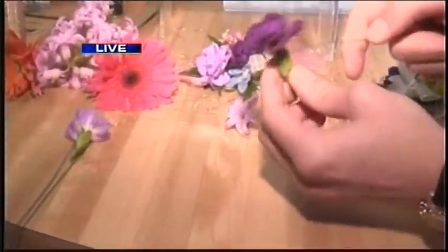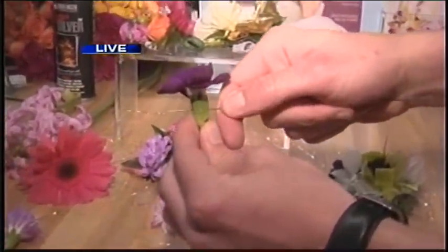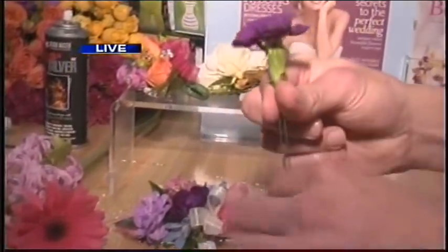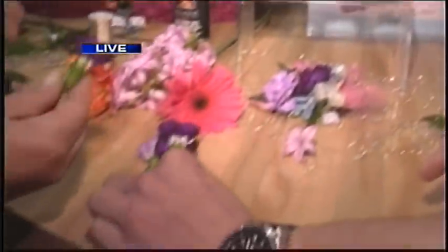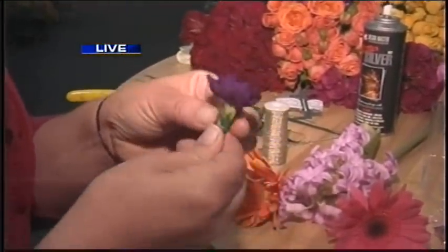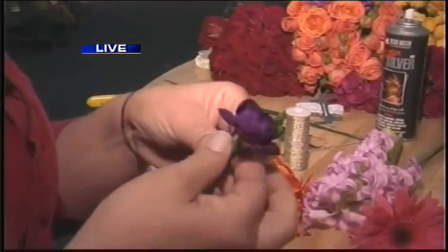We've got to get one more here. Here's a little example — it goes right through the flower, right through both ends. You just stick it right through. And that's it, easy as pie. Now the next step is we don't want to see this nasty wire, so we're going to cover it with what we call stem wrap.